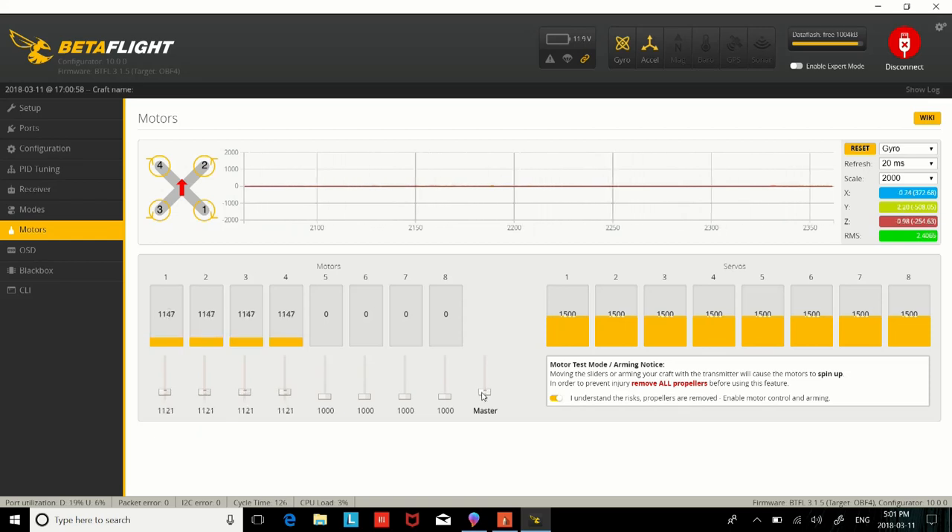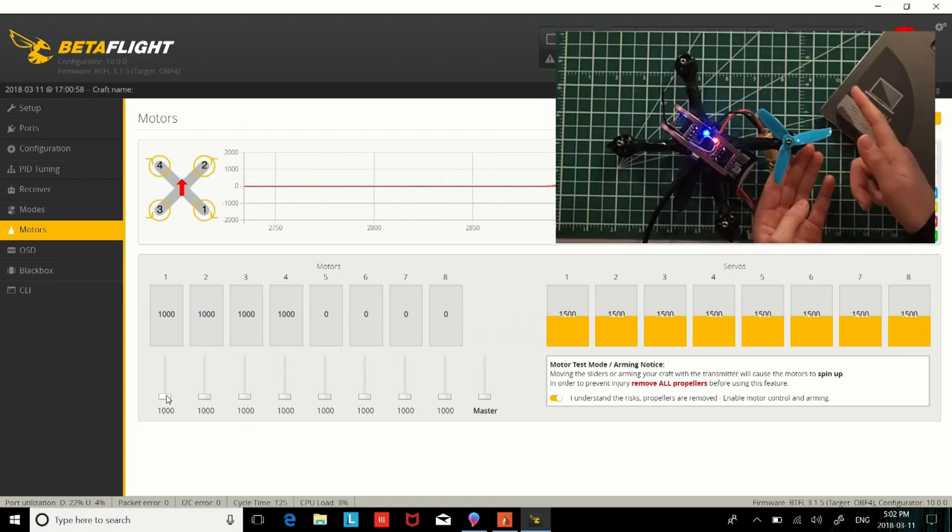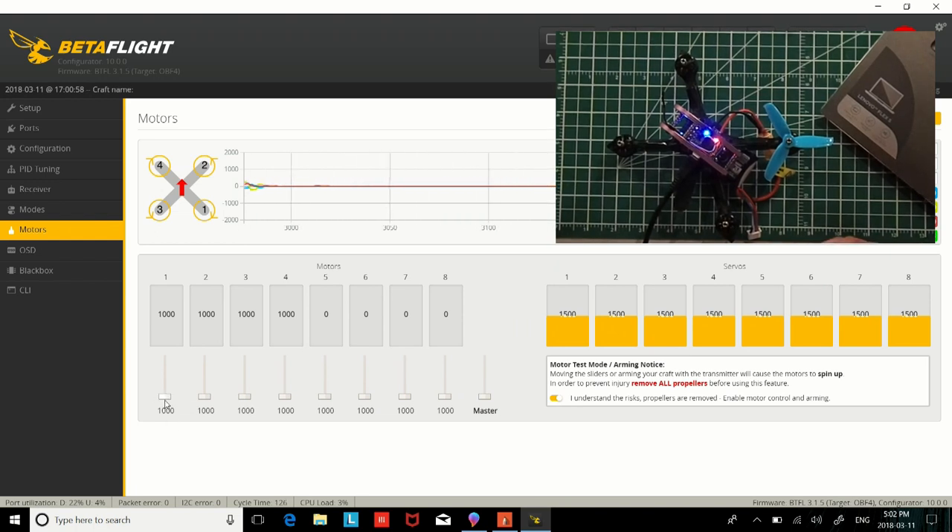Then do this, and you'll see all the motors are spinning. Now let's check if the motors are spinning in the correct direction. I'm going to start with motor number one. I'm going to put a prop — it's okay to put a prop as long as you don't go over 40 on the slider. Motor number one is spinning clockwise, just like in the diagram, which says motor number one has to spin clockwise.